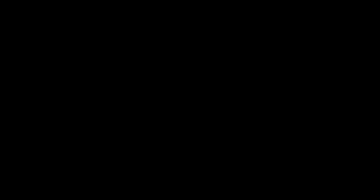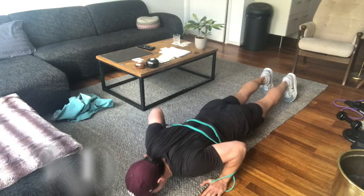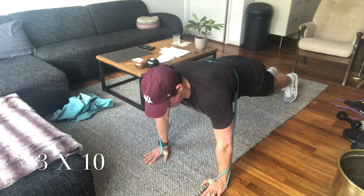The second exercise is push-ups with an elastic band. Put the elastic band around your shoulders like this and do three sets of ten push-ups.